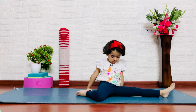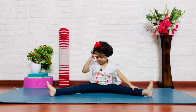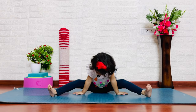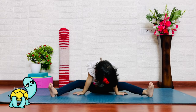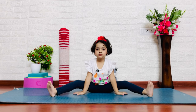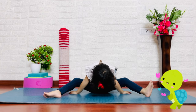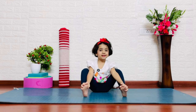Kurmasana — turtle pose. Your legs will be bent, knees will bend, and hold both sides. It provides a deeper connection with yourself.